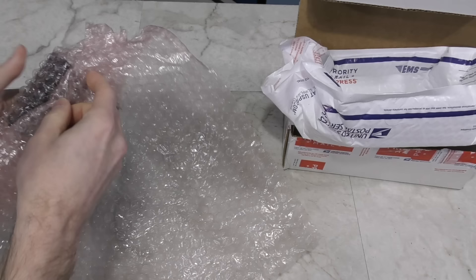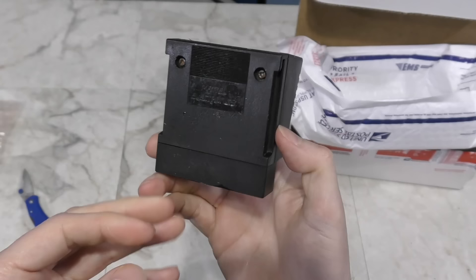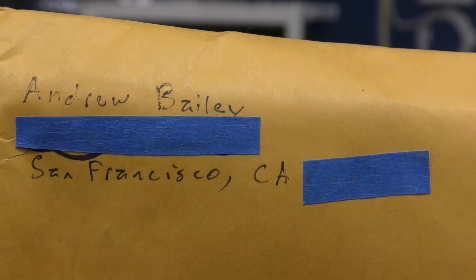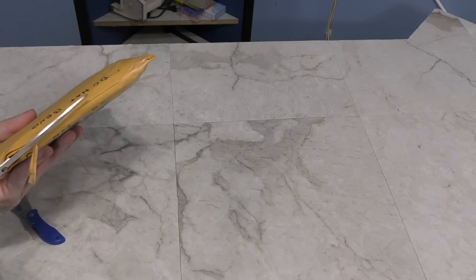Up next is a box from Philip Hulsey. It's some kind of little cartridge. It says Mattel Electronics on the back, so this is probably something for the Aquarius computer. You'll probably be seeing this again when I cover that computer. Thank you, Philip.